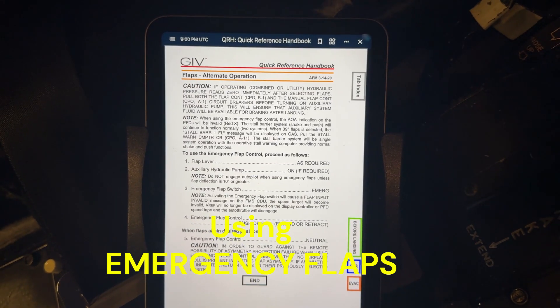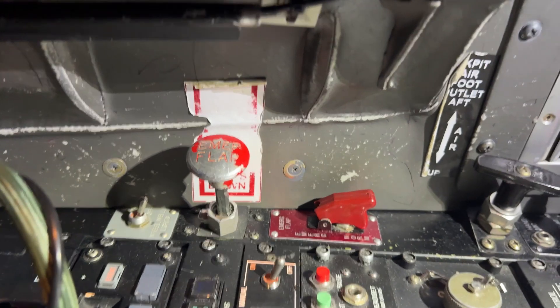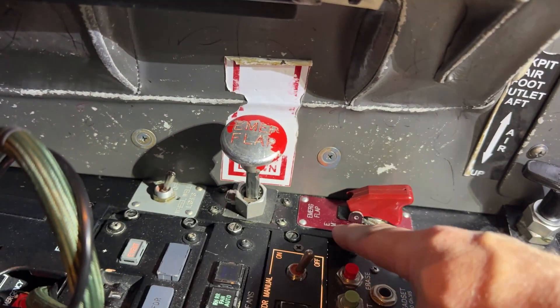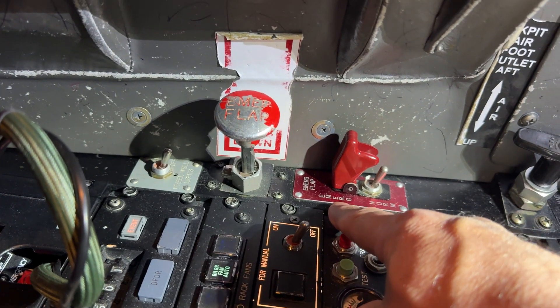Today we're going to talk about alternate operation of the flaps. If for whatever reason the flap handle does not work, we have emergency flaps on the right-hand side, the co-pilot side. There's an emergency flap switch — you can either have it in emergency or normal.